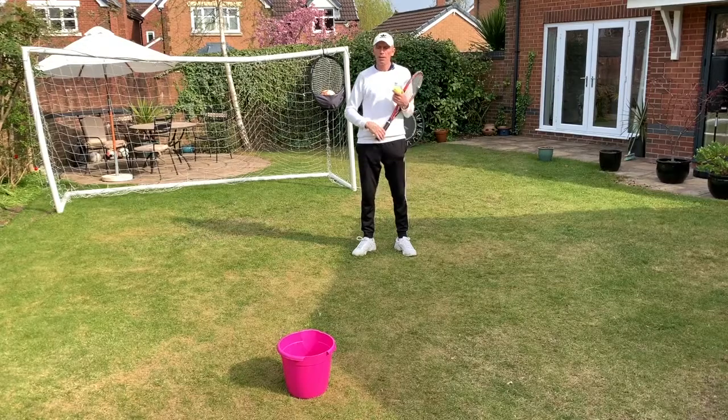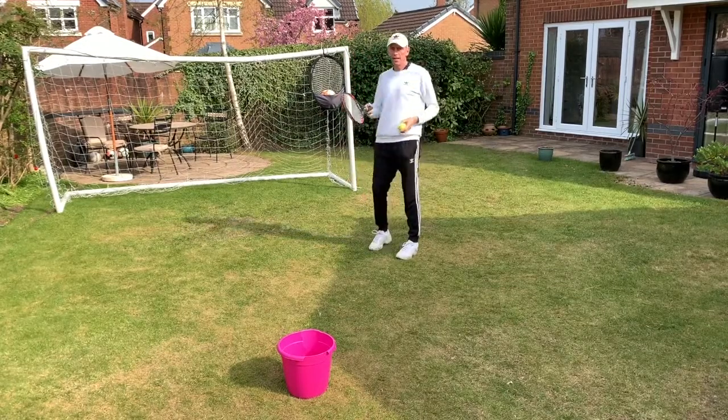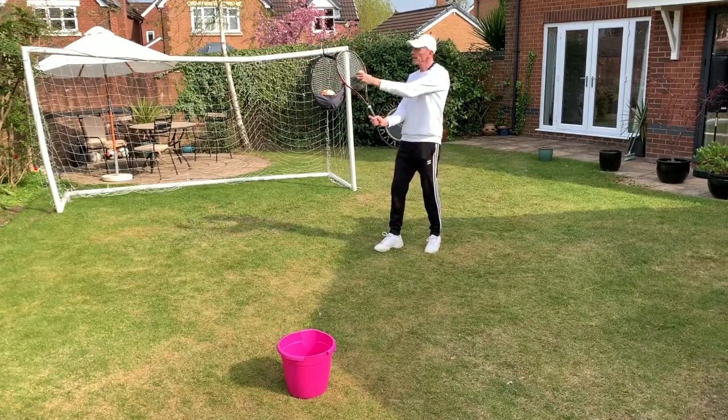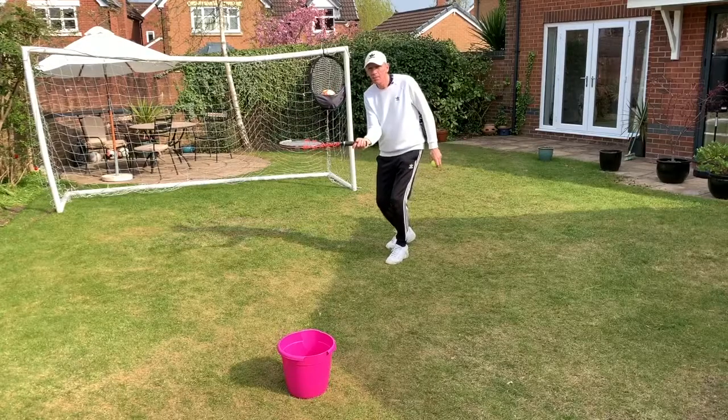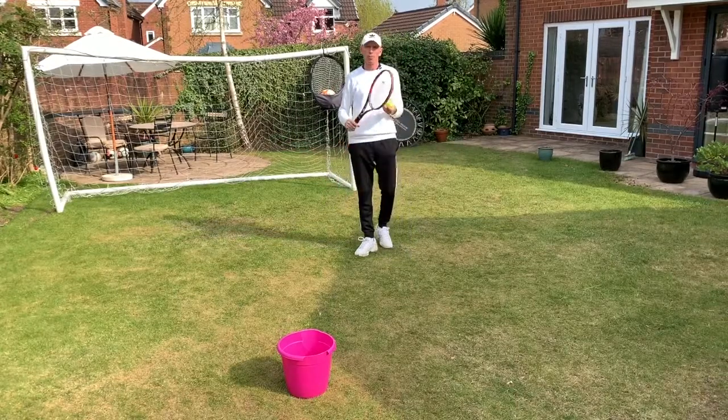I've got a bucket in front of me and I'm going to have three attempts at getting the ball over an imaginary net into the bucket. Technique is chopper grip or continental grip, racket head up, and you're going to come underneath the ball. The ball is going to go up with backspin and then hopefully drop into the bucket.